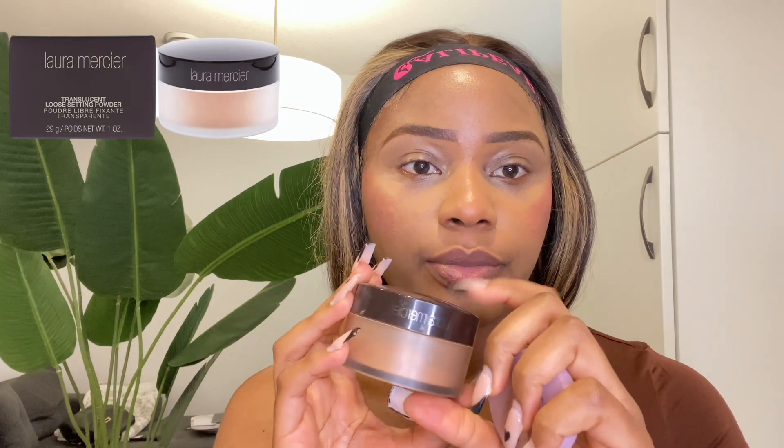I'm going in with this blush — this is my favorite blush, I love putting blush on — so I'm gonna use this and just try to blend it properly. Then I'm gonna go in with the Laura Mercier setting powder.